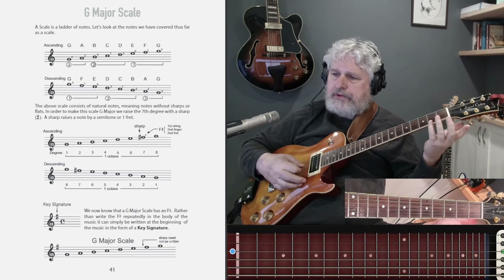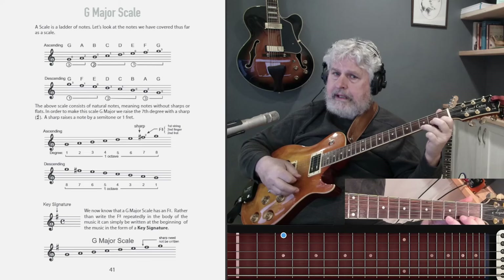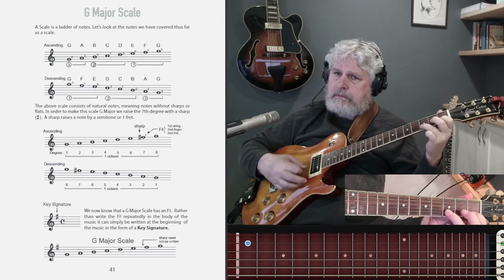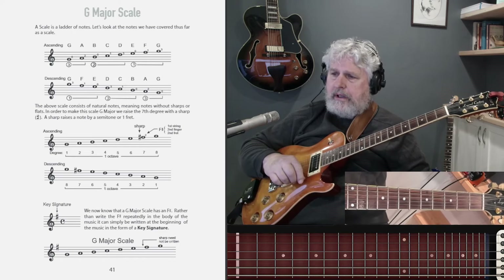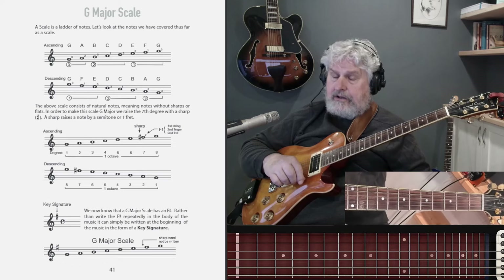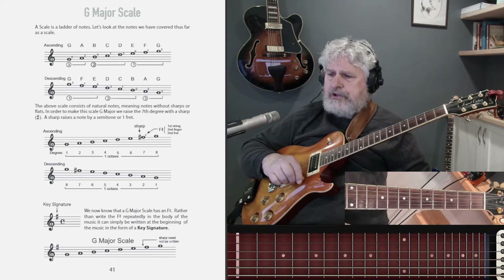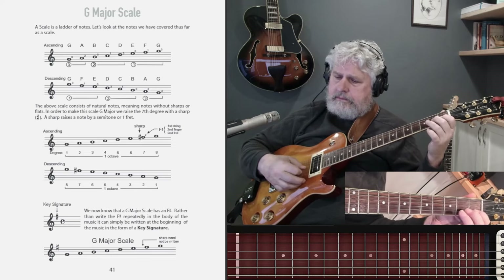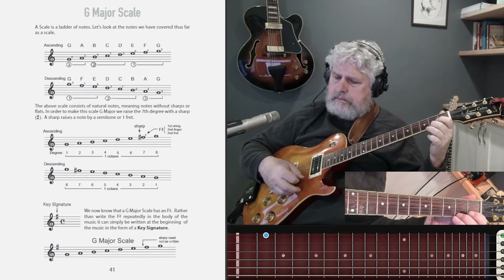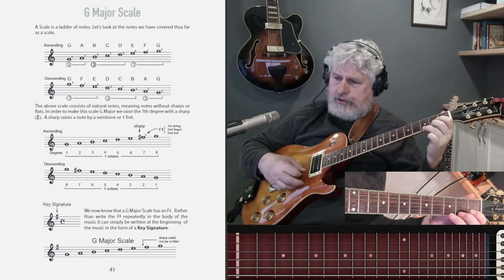And probably most people will hear that it will sound wrong to you. It's only wrong if I call it a G major scale, which it is not. It is actually a G Mixolydian mode, and we won't go there. But in order to make it a G major scale, I have to raise one note. That F has to go to an F sharp, and then that F sharp leads to the G.